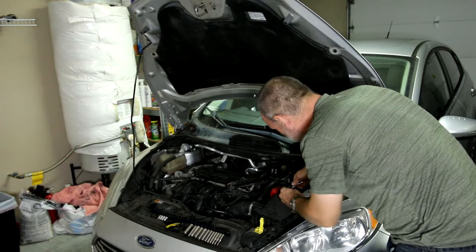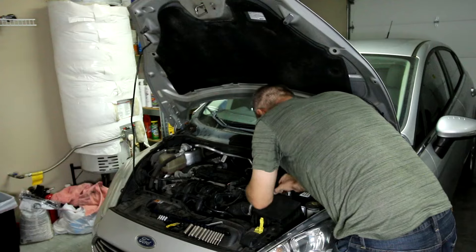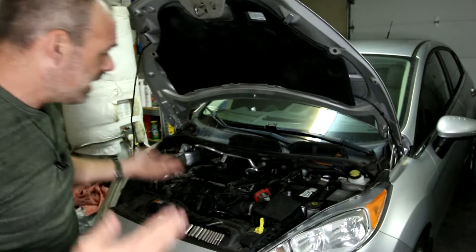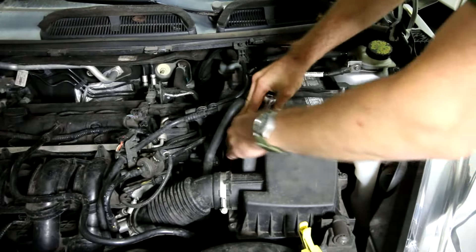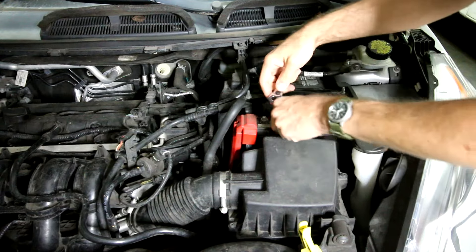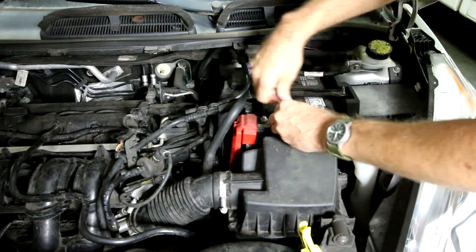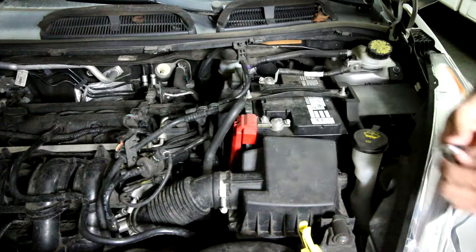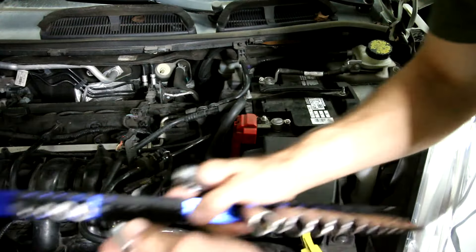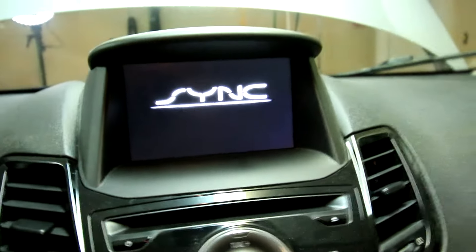All right, I'm just going to unhook the battery and now we're going to sit here and wait. We've had some time, so let's go ahead and hook that battery back up. Nice and snug — don't over tighten or you'll break something.